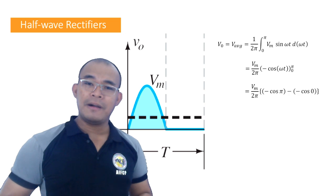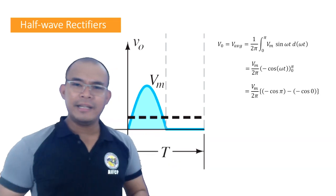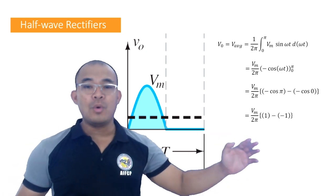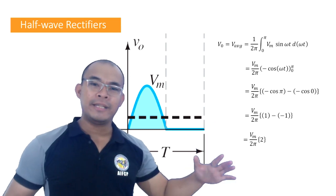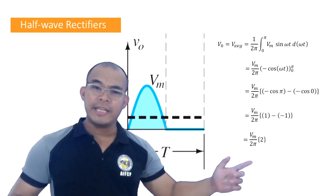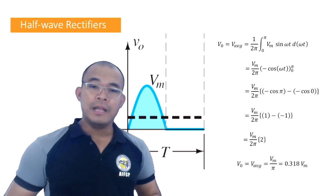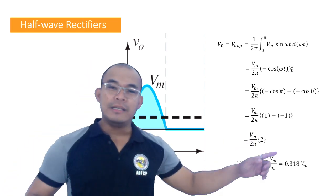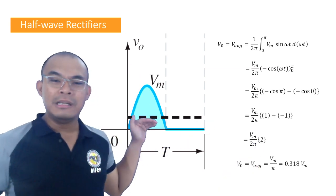Bringing Vm out of the integral and solving — the integral of sine is negative cosine, evaluated from 0 to π. Substituting the values: we get Vm/2π times (−cos π − (−cos 0)) = Vm/2π × (1 − (−1)) = Vm/2π × 2. The 2's cancel, giving us the formula: V_average = Vm/π, which equals approximately 0.318 × Vm.